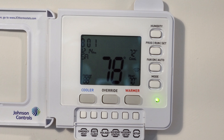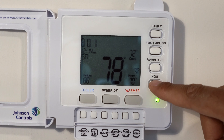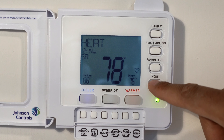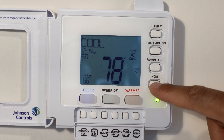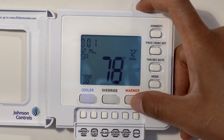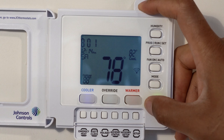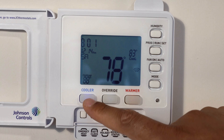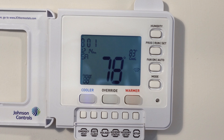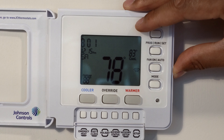I'm going to keep it at cool and adjust the set point warmer so the air conditioner doesn't turn on while you're listening. So if it gets warmer than 83 degrees the air conditioner will turn on. It's currently 78 degrees in here — I'm doing this so the fan won't come on and you can hear me a little bit clearer, so the air conditioner will turn off momentarily.